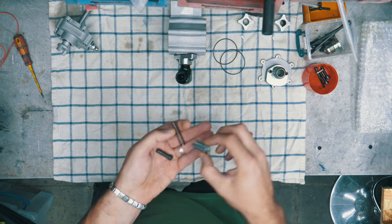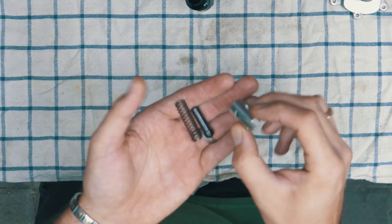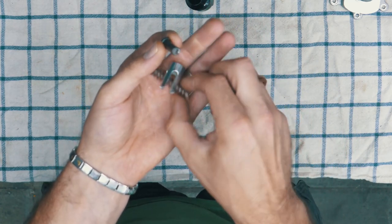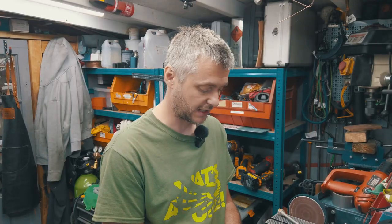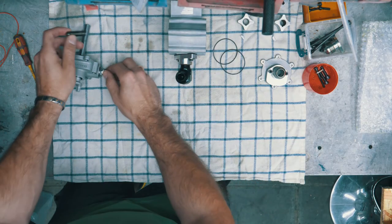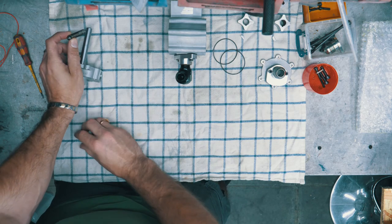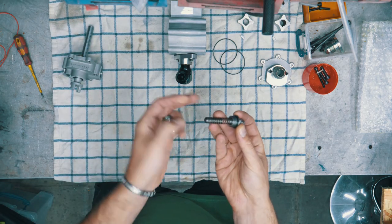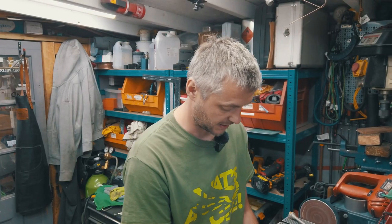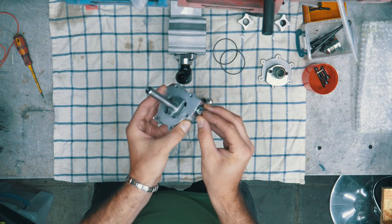It's a somewhat simple but complicated part, because you need to know the tolerances. Essentially it is just a plunger with a spring that you can adjust by using this cup with a lock nut. It kind of floats inside this little cup, and the whole assembly literally goes inside like that.